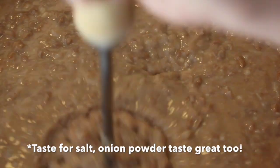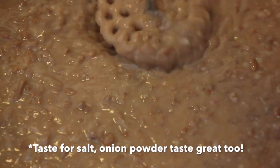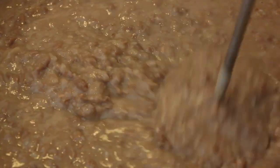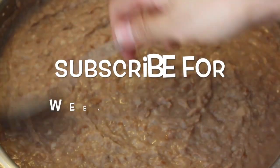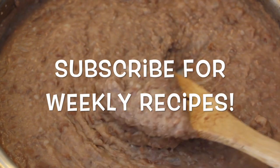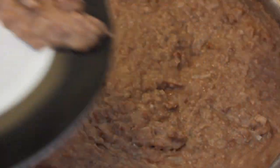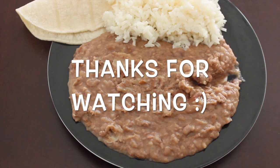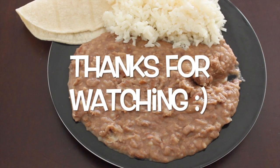This is the consistency I'm looking for. After two minutes of mashing, I turned off the burner and now they're ready to serve. Nothing beats homemade refried beans — there are so many ways to eat them. I hope you guys try this recipe, it's a simple but tasty one. As always, thank you so much for watching, don't forget to subscribe for more recipes.